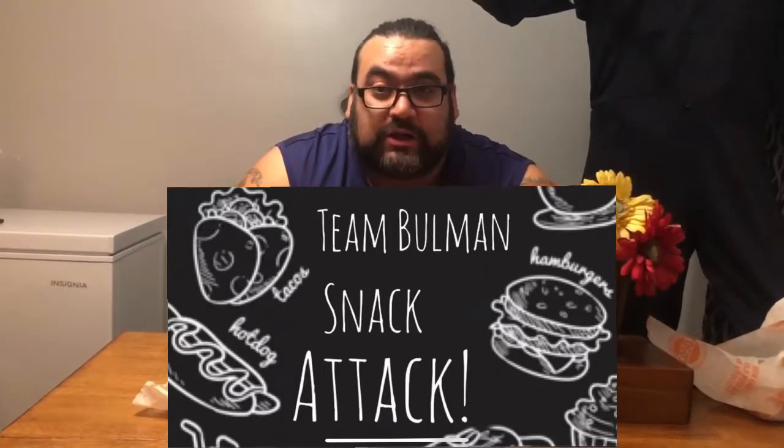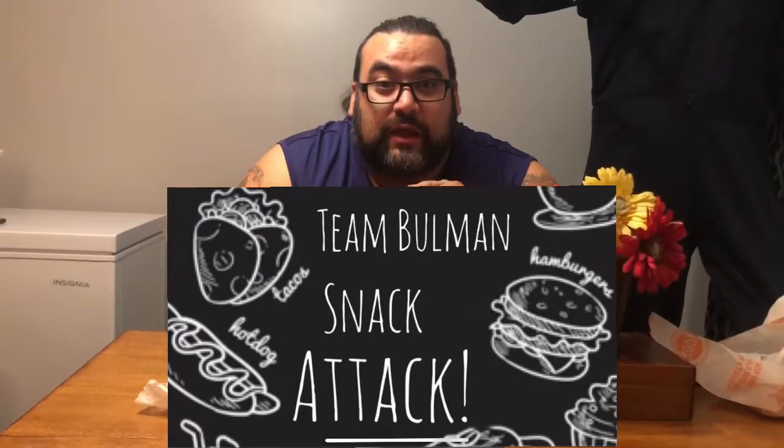Thank you for checking these out. Go support it. If you like my videos, you'll definitely like my boy Ben — Team Bowman Snack Attack. Go check them out. I've supported them before, they support me. They also do a lot of spicy challenges and stuff. Next time, deuces.